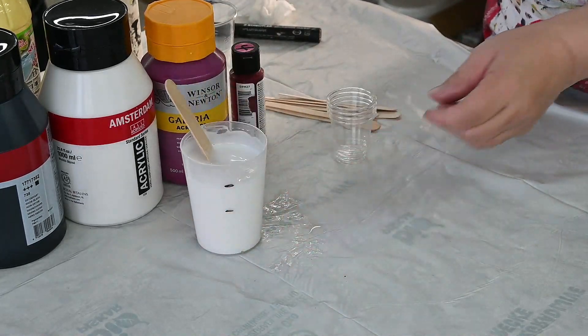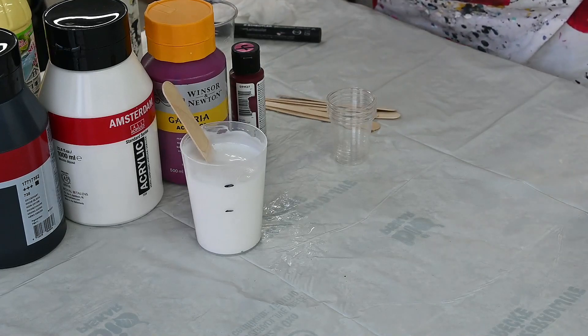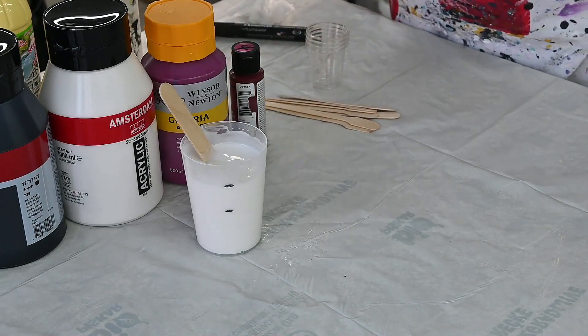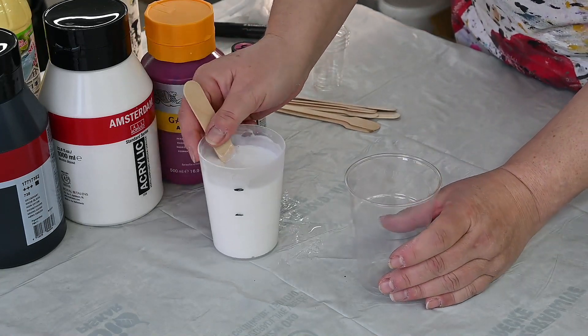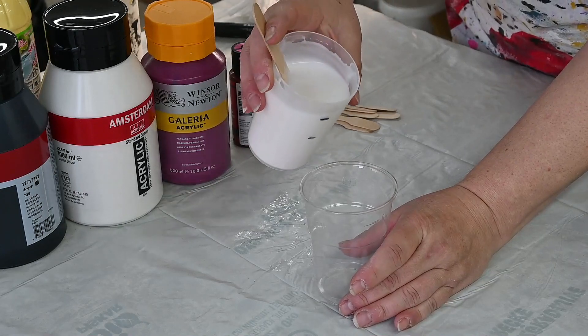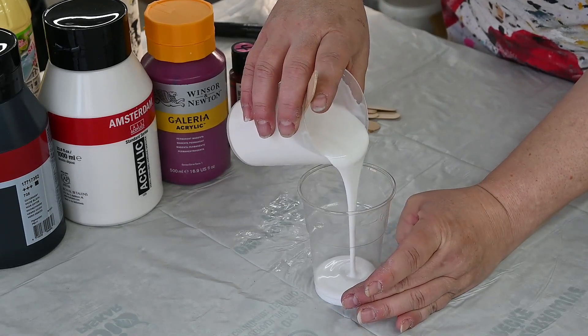So this is our pouring medium. First we need a base — I will do a black base and I will just kind of eyeball this.